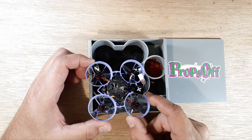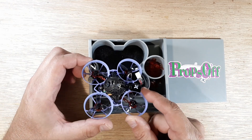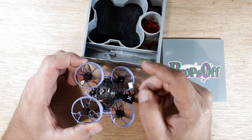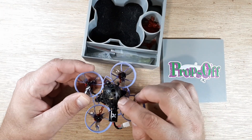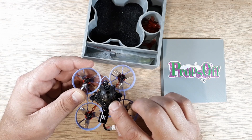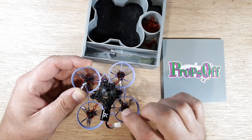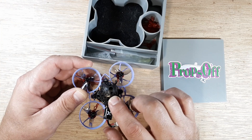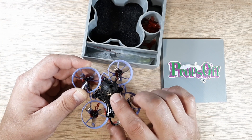So instead of shelving it or throwing it out or getting rid of it - along with like five other ones that I've had with VTX failures - I put a Reaper Nano in it. That's a Foxeer Reaper Nano VTX. But there are some things you need to do so that you can get your OSD on your screen and also be able to use Smart Audio.